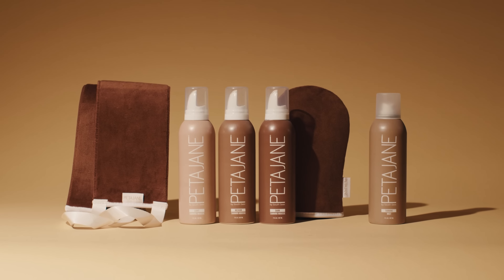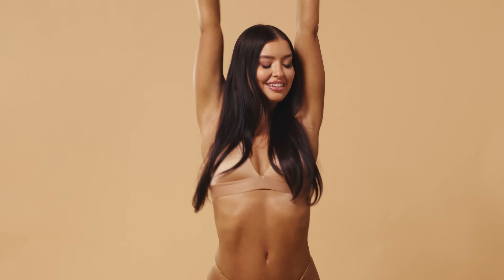Hi, I'm Peter from Peta Jane Beauty and today I'm going to be showing you how to achieve a flawless tan. It's going to be easy.